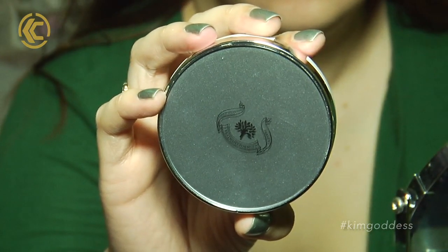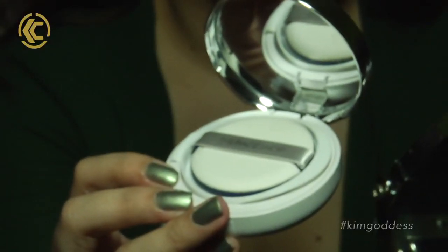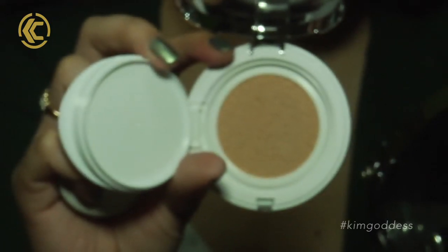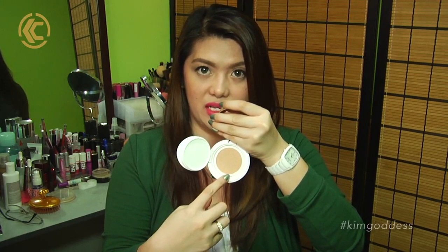A lot of CC creams are just very light and they seem to be like a tinted moisturizer. So it comes in this box, and this is what it looks like. Just like any other cushion product, it comes with a mirror. The first layer is where the applicator is located — it comes with this blue spongy type of applicator. And when you open it up, that's where you see the cushion, where the foundation or CC cream is.